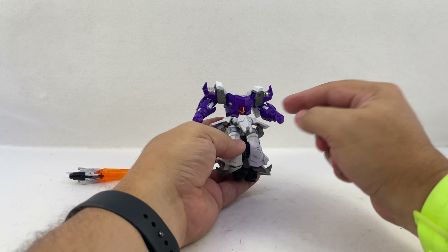He's just as posable as other Iron Factory figures. He's got a ball joint at the head, ball joints at the shoulders, pauldrons that move on their own, bicep swivel, dual-hinged elbows, and replaceable hands. He's got waist swivel, ab crunch, side-to-side hips, thigh swivel, ball-jointed hips, single-hinge knees, and ball-jointed feet that move side to side and front to back with an articulated heel. You can get some really cool poses.